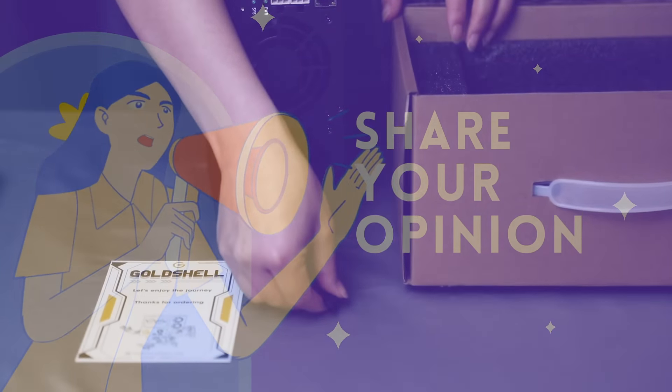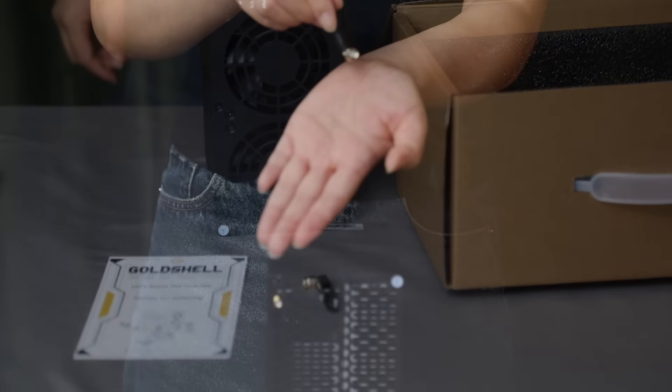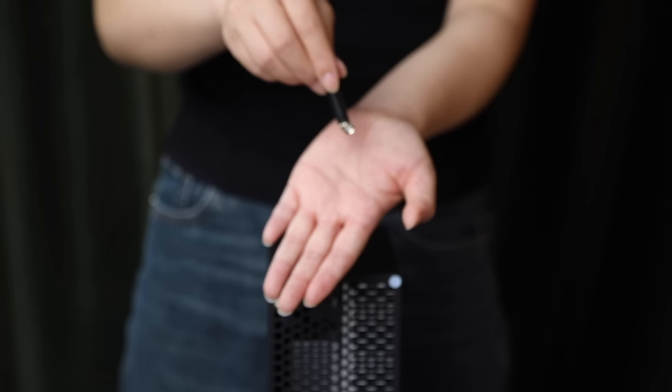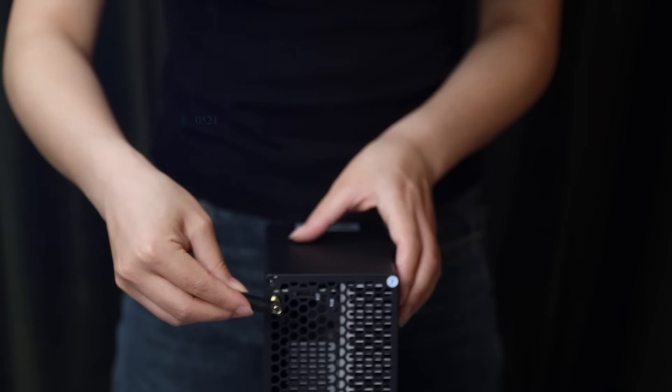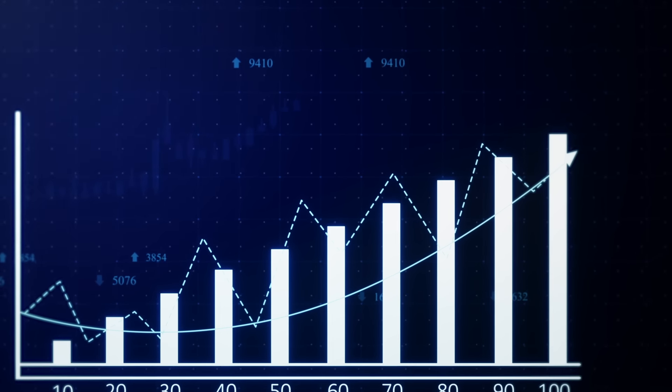The GoldShell AL-BOX offers a radical reduction in power consumption, which is important for miners seeking efficiency and long-term cryptocurrency mining. This miner demonstrates outstanding energy-saving efficiency, which reduces the cost of electricity and makes it economically attractive in the long run.